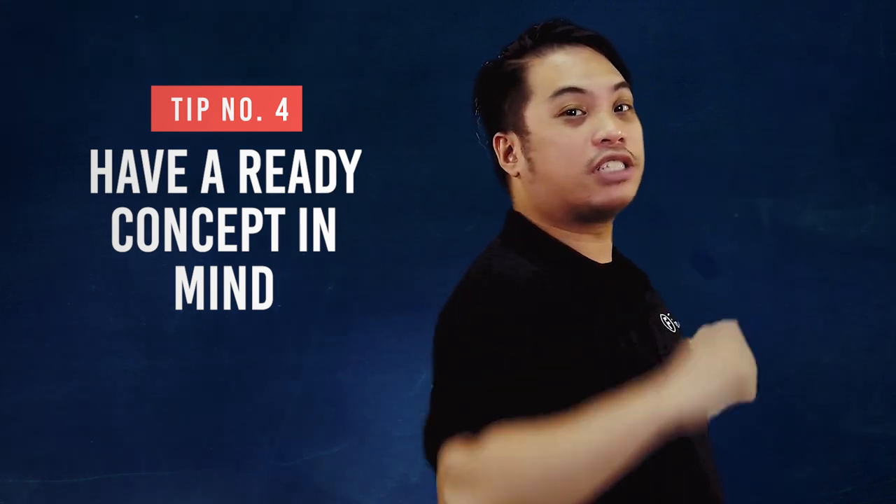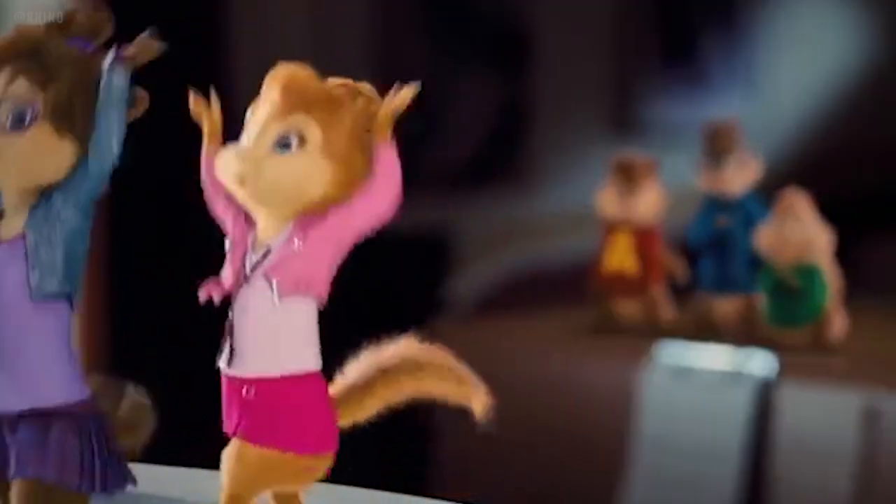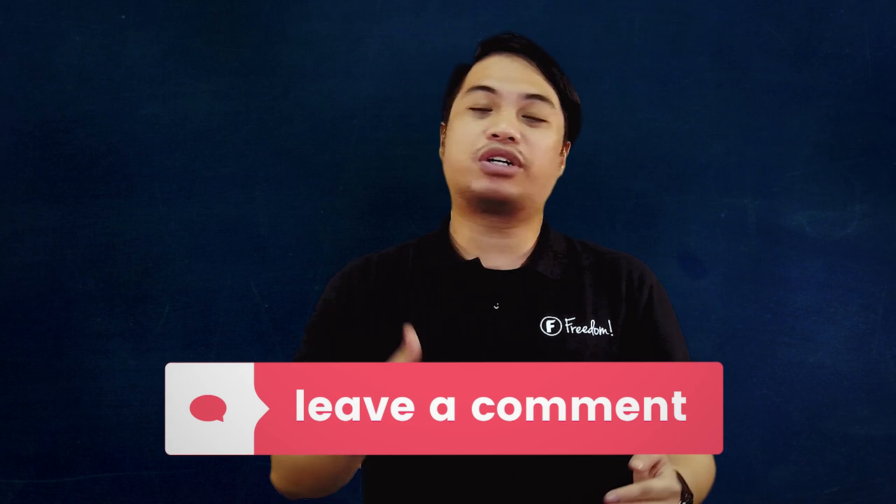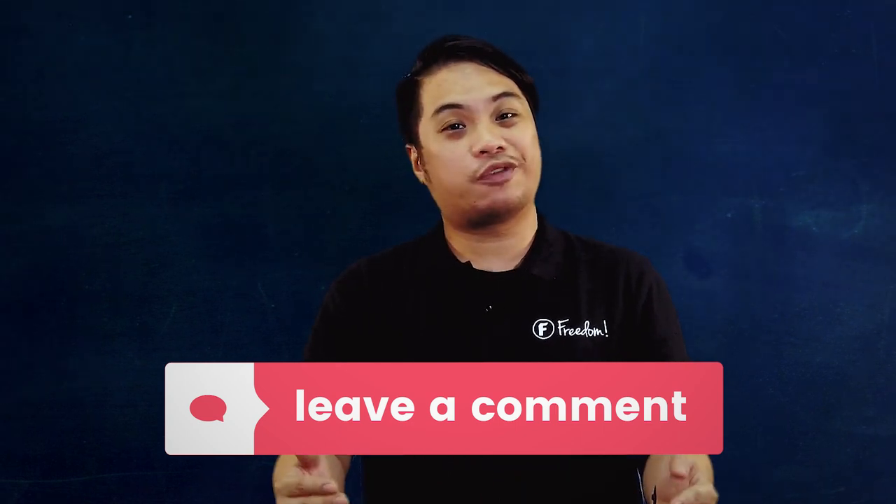Number four, have a ready concept in mind. In pre-production, you have to know what concept you will be doing in your music videos. Concepts are the theme behind the video. Now that you have your concept ready, you should be able to know what props you will be needing and the costs that are attributed to your needs. Is there another way for you guys to make really good music videos with a low budget fund?